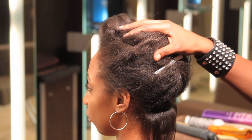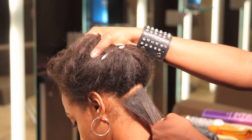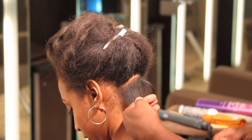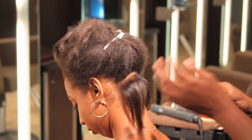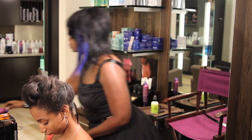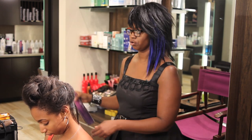In order to use a flat iron to curl short hair, you're going to part the back section first in about a half inch section. You're going to split the section in half. You're going to add a light bit of shine serum for heat protection, and you're going to add a light bit of hair spray to hold your curl.